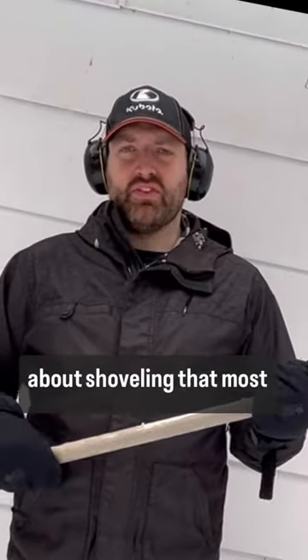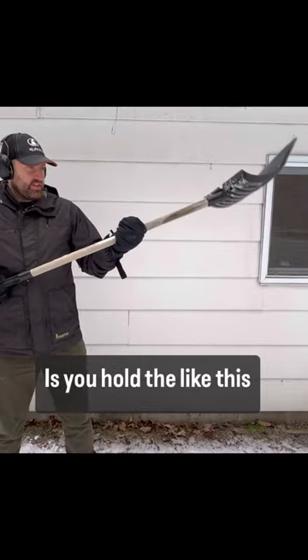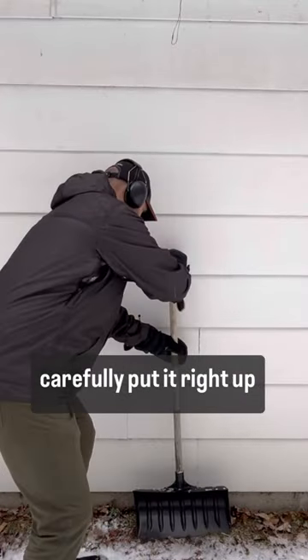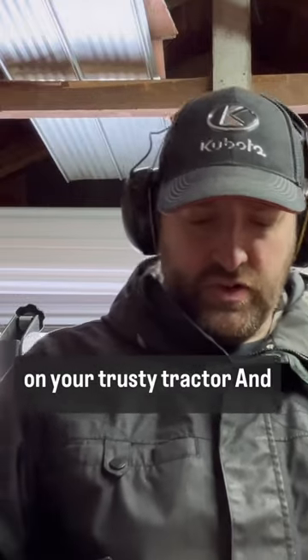So what's really important about shoveling that most people don't know is you hold this part of the shovel just like this, the handle just like this, and then you take it and you carefully put it right up against your wall. Instead, you're gonna jump on your trusty tractor.